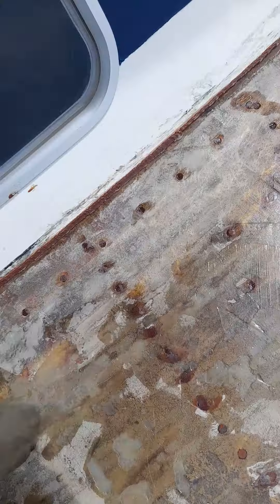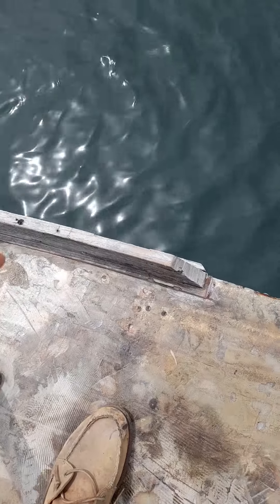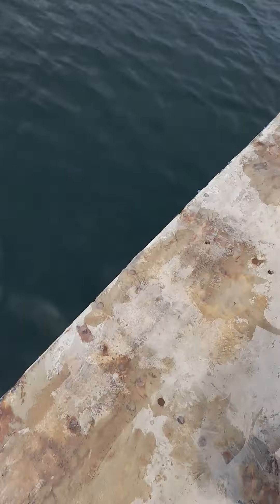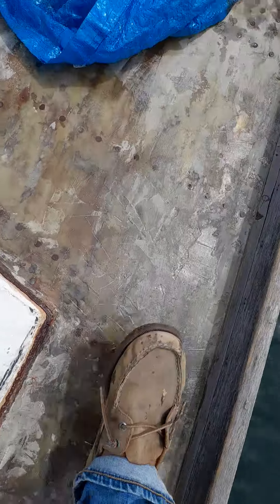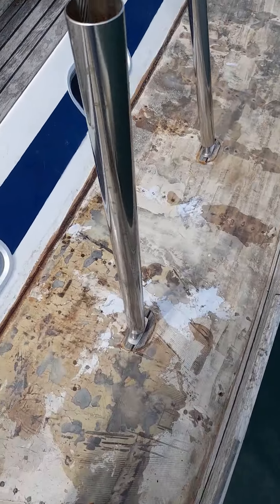I've removed the teak and the rubber adhesive that sealed the teak deck on top of the fiberglass. Also, all of the screw holes I've drilled out and filled. I've sealed the seam in between the coach deck roof and the deck — it was clogged up with silicone and rubber — and laid over it with a bead of thickened epoxy resin.